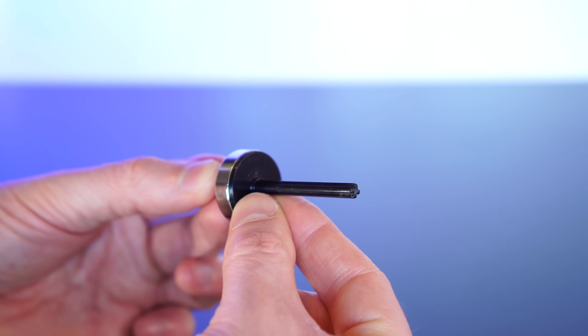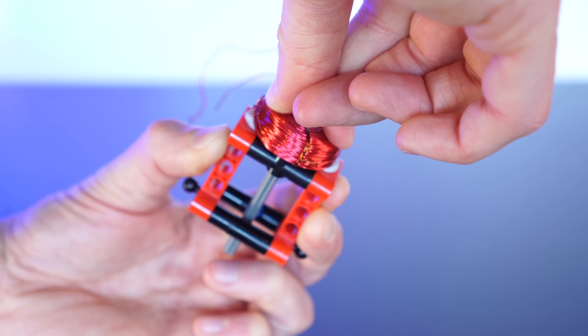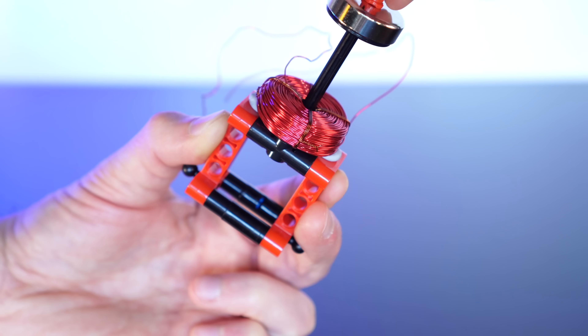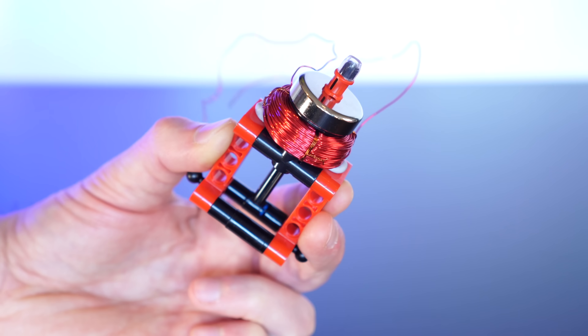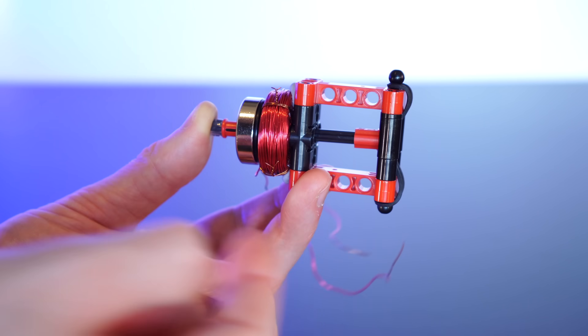If we pop one of these countersunk magnets onto an axle, and then stick a coil onto this plate, now we can slide the axle through the plate, putting the magnet into contact with the coil. And we'll use elastic once again to return the solenoid arm to its retracted position.